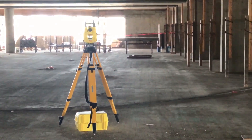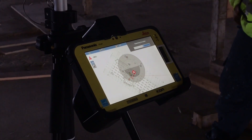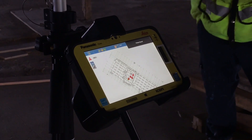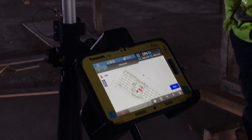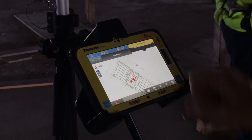Looking at the total station, we need it to spin right, so we're going to select the right side. It's going to spin around and lock on us right away, as it's doing such. Now that it's locked on us, we're simply going to hit Start, which is going to allow it to start taking measurements. And then we're going to hit Store. That point is stored and it turns orange.